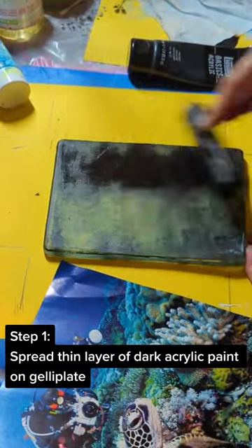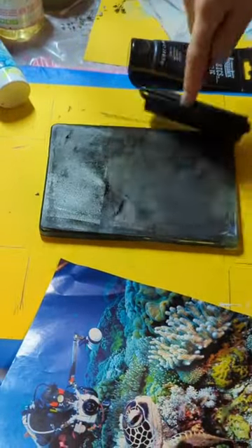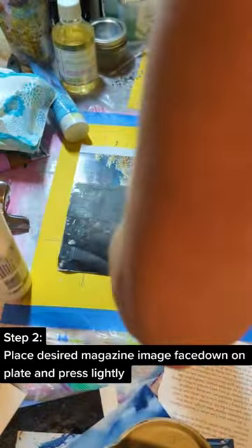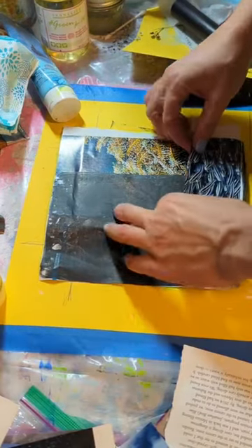Step 1: spread a thin layer of dark acrylic paint on the jelly plate. Step 2: place the desired magazine image face down on the plate and press lightly.